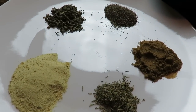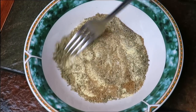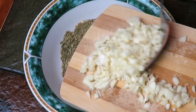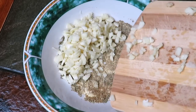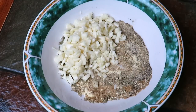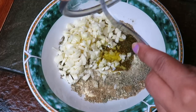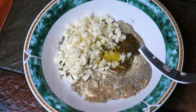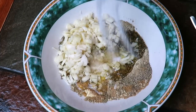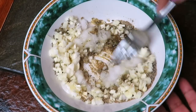Esto es todo lo que vamos a necesitar para adobar nuestra pierna de shoulder. Lo que vamos a hacer es poner todos nuestros condimentos en un platito o en un bol chiquito. También vamos a tener que cortar nuestro ajo en pedacitos bien pequeñitos, y todo lo vamos a juntar junto con el aceite, el vinagre, la sal — todo esto que quede muy bien revuelto. Si usted tiene una procesadora, procese todo esto, es mucho mejor. Pero yo no tengo procesador, entonces lo hice de esta manera.